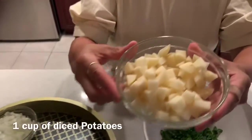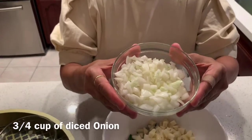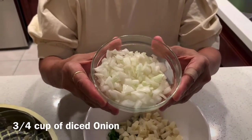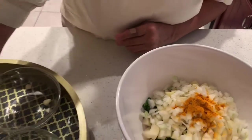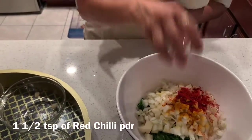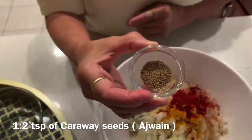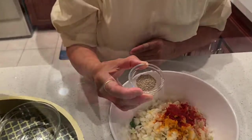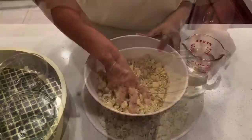One cup of fenugreek leaves (methi), one cup of diced potatoes, three-fourth cup of diced onions, half a teaspoon of turmeric powder, one and a half teaspoon of red chili powder, half a teaspoon of caraway seeds or ajwain, and salt as per taste.